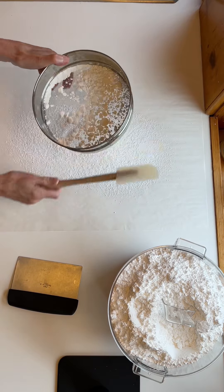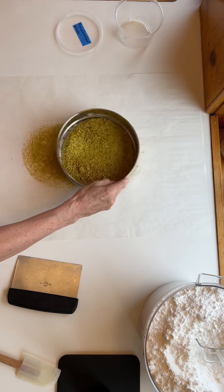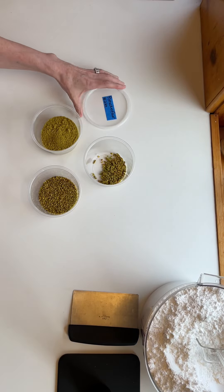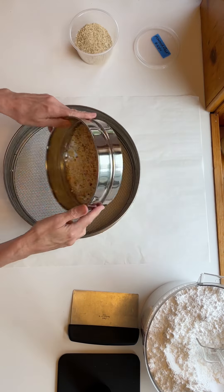Bakers always ask, do I really need to sift — is it that important? I say it's really up to you, but when in doubt, sift it out. I like to use a tammy, and they come in different size screens — larger, smaller, and very fine — that way you can control the sort of finished product you have.